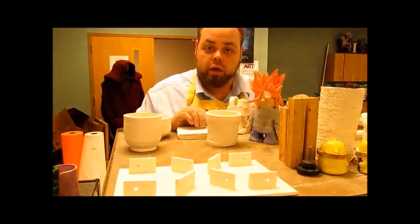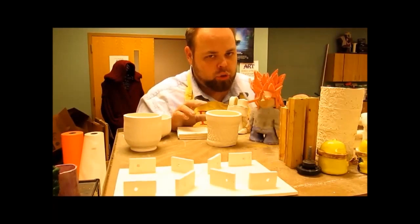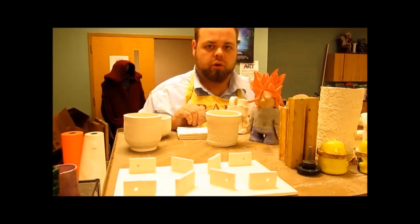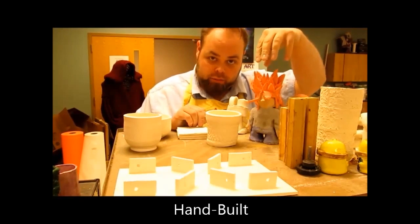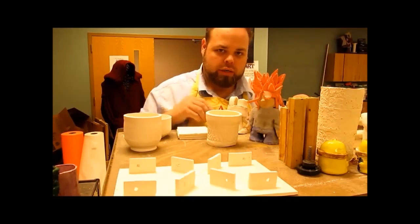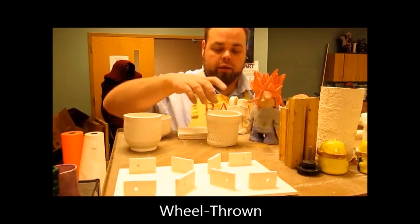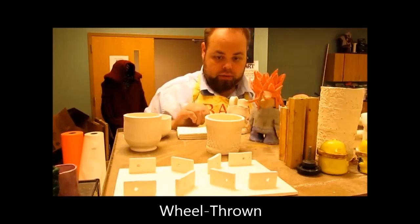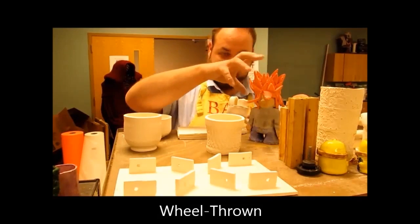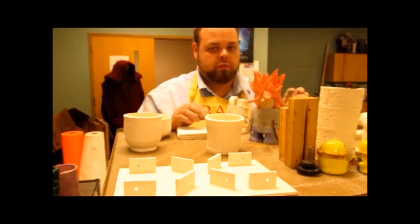Alright class, the other couple of things we need to touch base on is when you're working on pieces, you have two different types. Either it will be a hand-built piece — like this little figure we've got going on, using slab technique, pinch technique, and coil technique, all of which fall under hand-building. The other is a wheel-thrown piece, which you build on the wheel. That's the big difference between those two.